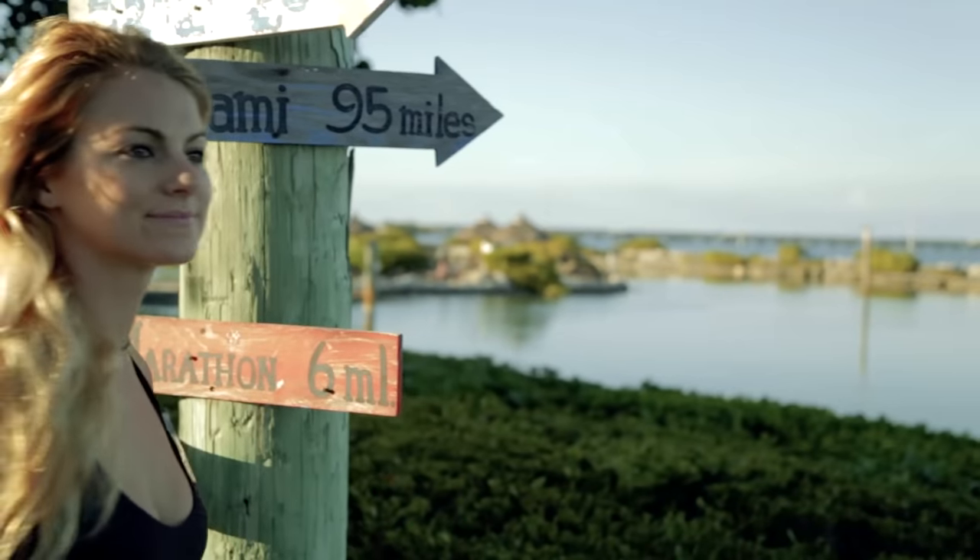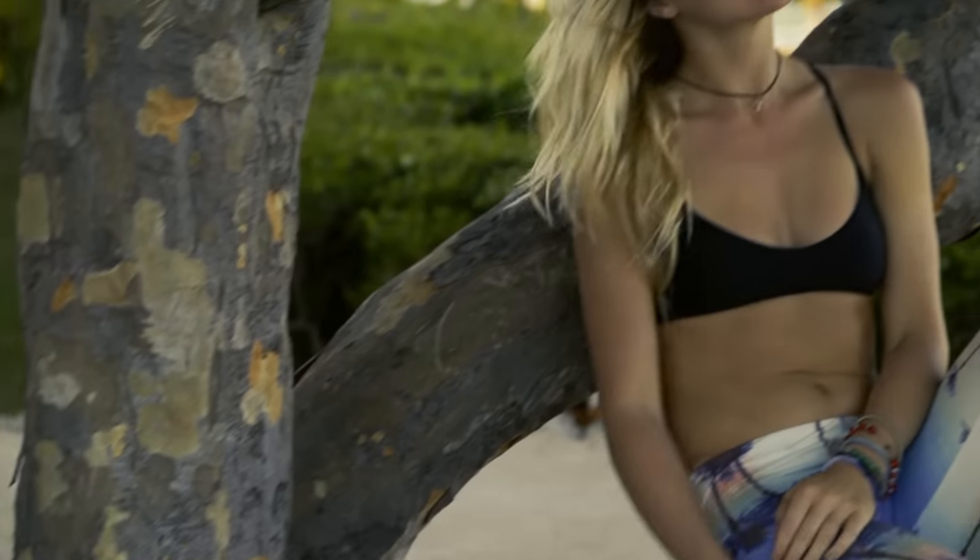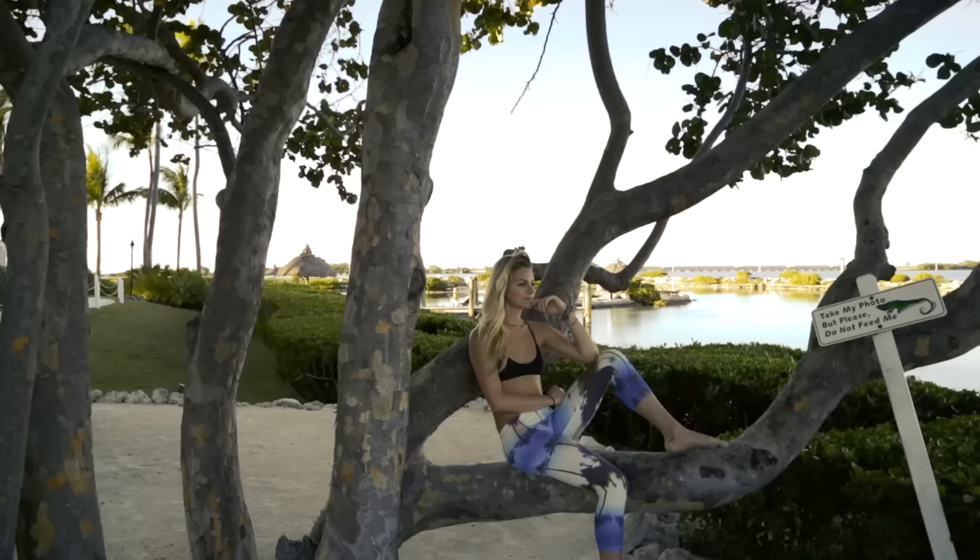Hey, this is Sarah. Follow me as I show you some beginner yoga moves that you can do anywhere. It's a great way to start your day or to get a good stretch before you start your activities.